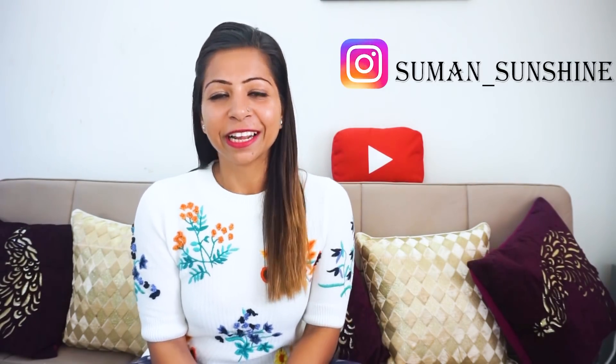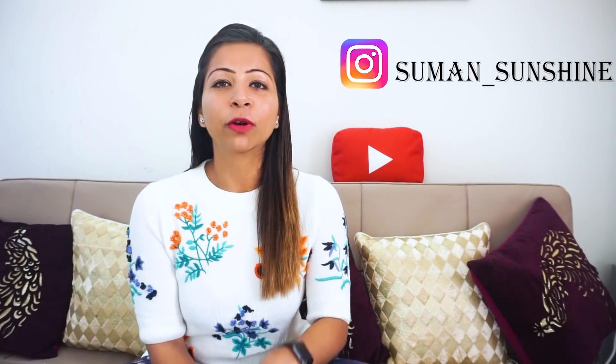Hey guys, welcome back to my channel. I'm Suman and today's video is all about a meat recipe for dinner. My diet and dinner recipes are uploaded till now. It's winters and we all have cravings related to meat. My clients message me every night — 50 to 60 messages — saying they want to eat some meat, but they can't because of their weight loss journey. So today's video is all about a meat recipe which we can add in dinner.